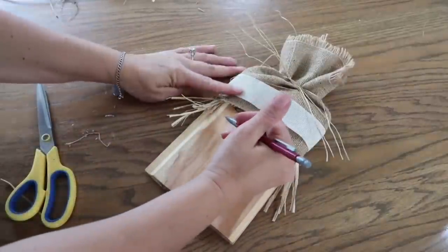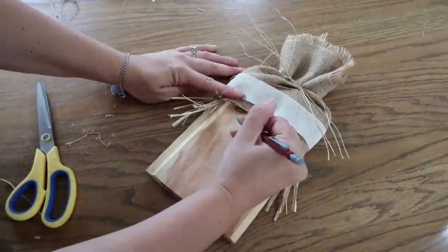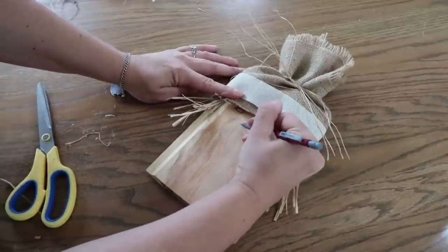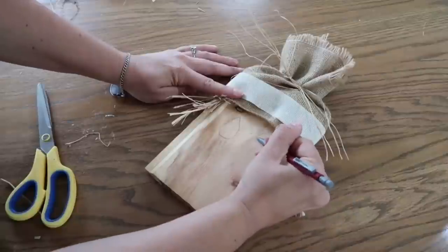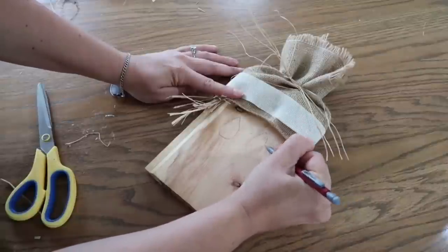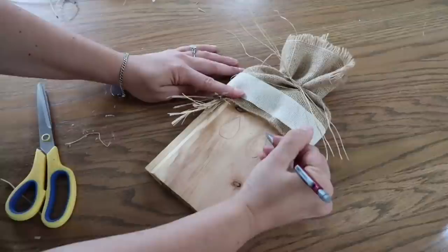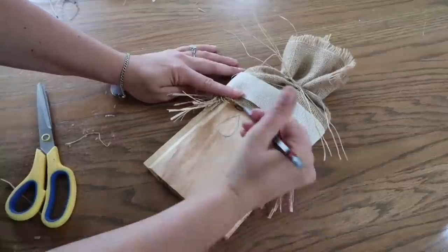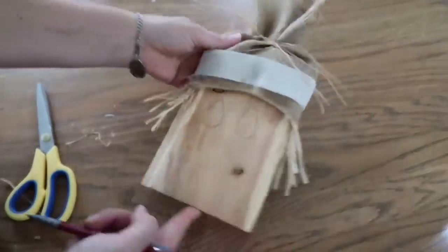After you're finished with his hat, just go ahead and draw on his little face. I'm doing it in pencil first because I don't trust myself with marker — you can't erase marker on wood. I found the inspiration on Pinterest — I will link that in my description box as well. I think it was from an Etsy shop, so definitely check it out.